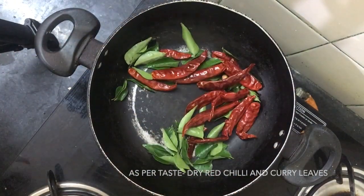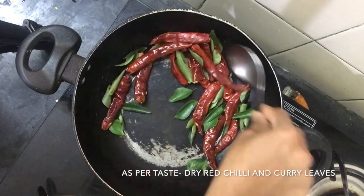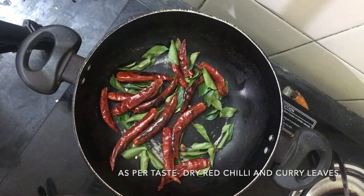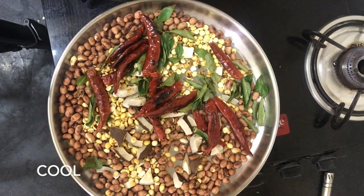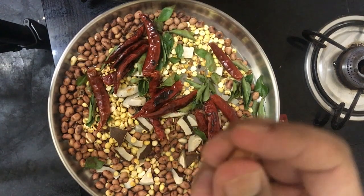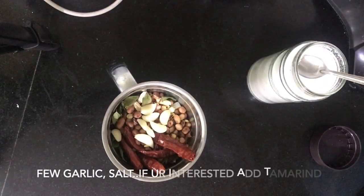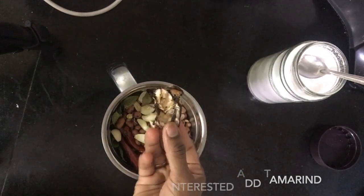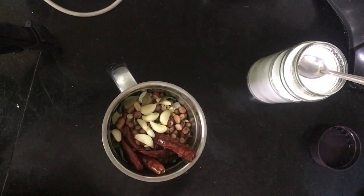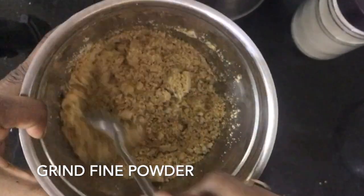Add the curry mix and cook it in half a cup, then let it be crushed. Now we are going to fry it in a plate and grind it. Add it to a mixer jar with some salt on top. Add it as a coarse powder — the powder will be smooth. You can add a little bit more powder.